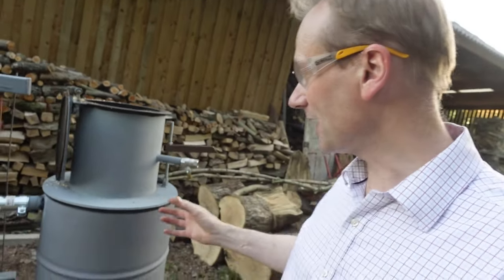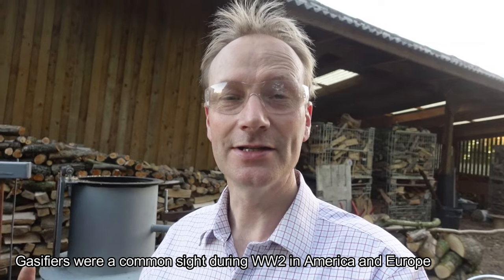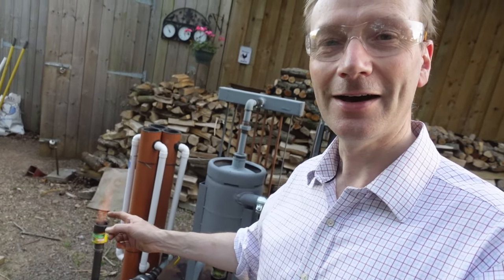I've built this wood gasifier, which is old technology, and I've used some of the designs I found on the internet, including a very useful resource by Flash001USA. Thank you Flash, you are absolutely amazing. I can't say I've done everything that you've done and it's a bit of a work in progress, but the whole idea is to produce a usable, burnable gas that I can put through a petrol generator.